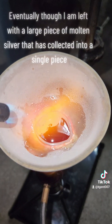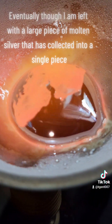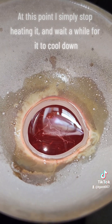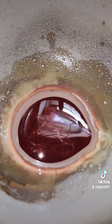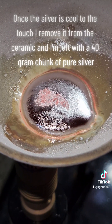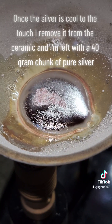Eventually I am left with a large piece of molten silver that has collected into a single piece. At this point I simply stop heating it and wait a while for it to cool down. Once the silver is cooled to the touch, I remove it from the ceramic and I am left with a 40 gram chunk of pure silver.